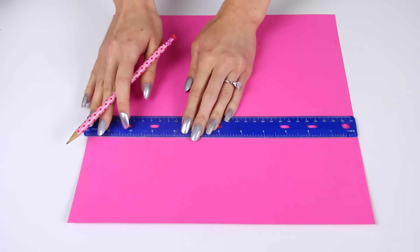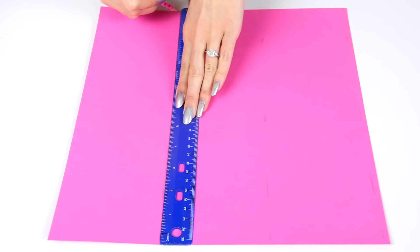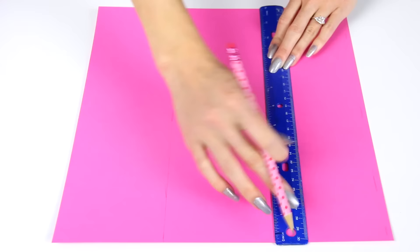So I took a ruler — this is a really old ruler by the way; I probably had it in first grade, but it's the only one I could find that had centimeters on it instead of just inches. What I did is make a little tick mark with the pencil lightly at the 10 centimeter mark, 20 centimeter mark,